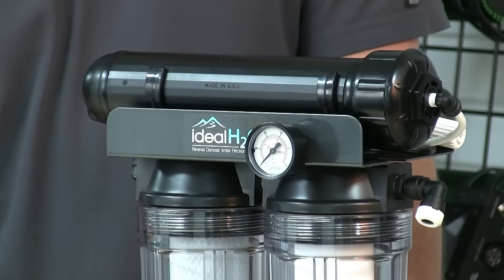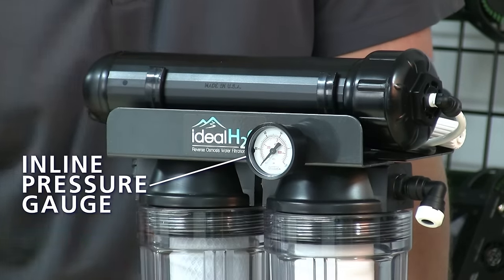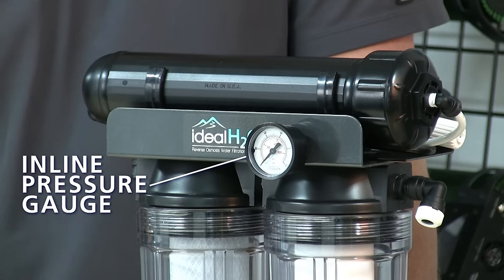Some additional accessories that are installed on your RO system include an inline pressure gauge. This will read the inlet pressure from your faucet or other water source. The inlet pressure system is essential to maintain an optimum level of production from your RO system.